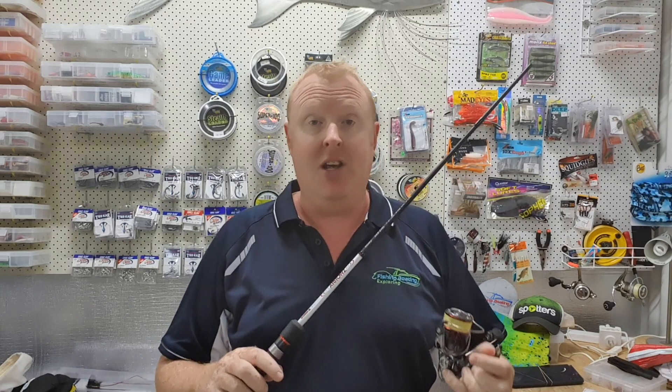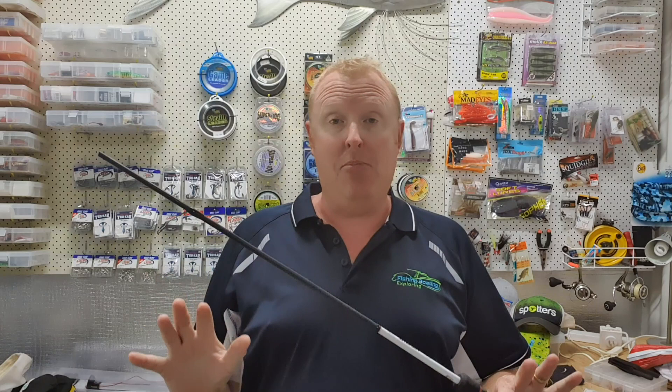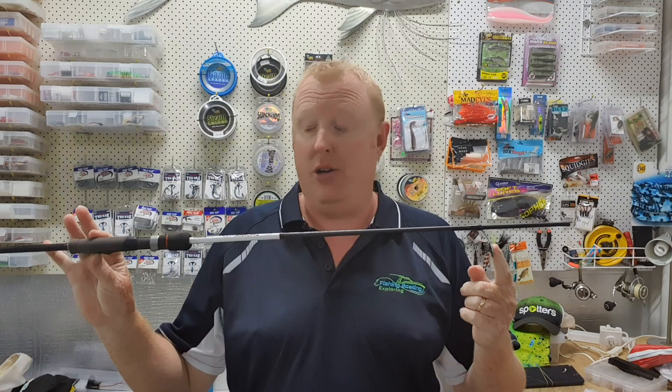When you have the balance right it is like a finely tuned machine — it should work really really well, and the weakest point should be the knot from your leader to your braid, or your leader to your mono. If anything is going to break, it should be that. However, that doesn't explain how I broke my Atomic Arrows 6 to 12 pound rod over the weekend.